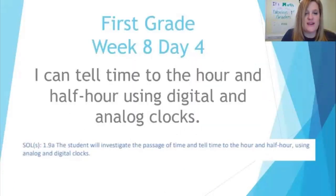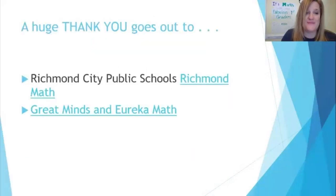Let's review our 'I can' statement for today: I can tell time to the hour and half hour using digital and analog clocks. You did a great job with that today! Please join us tomorrow — we are going to be wrapping up our week with one more lesson on telling time to the hour and the half hour, and it's going to be a fun game. A huge thank you goes out to Richmond City Public Schools for Richmond Math, and Great Minds and Eureka Math. See you tomorrow!